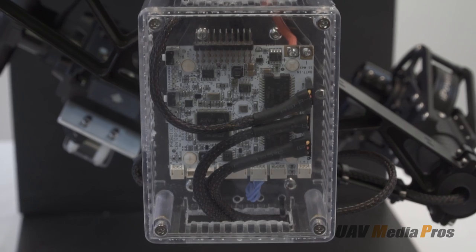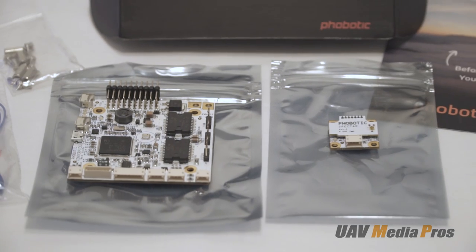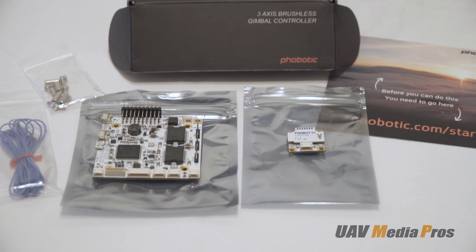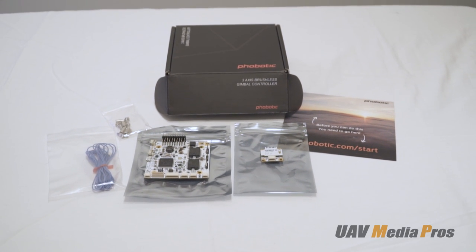On this build we're going to be using the Phobotic Centerpiece controller card rather than the stock Alex Moss card, as we feel the Phobotic is superior for professional use. By using the Phobotic card we can make this gimbal truly competitive with the Movi for use under professional conditions.